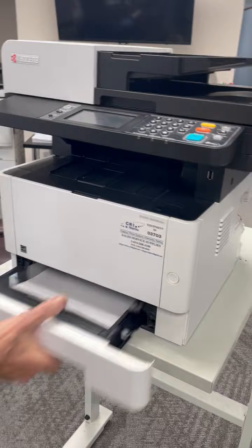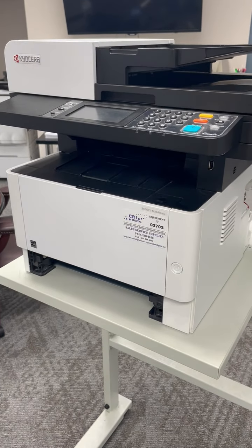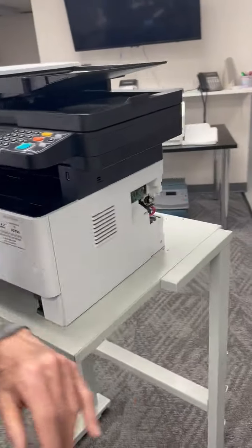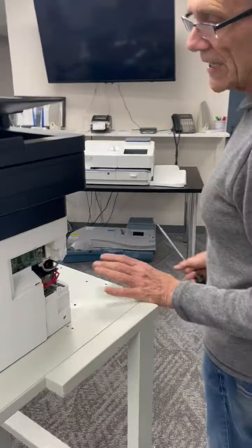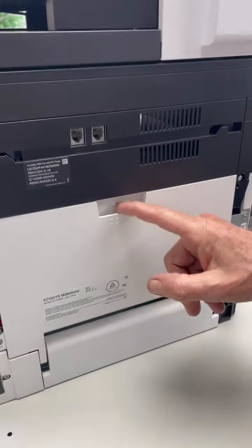First thing you do is just pull your paper tray out, give yourself access. The machine has given you a 4211 code, which is related to the fuser section, which is right here. Behind this door is the fuser section.